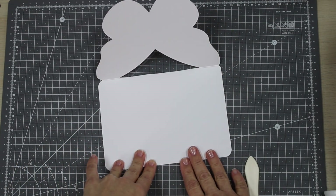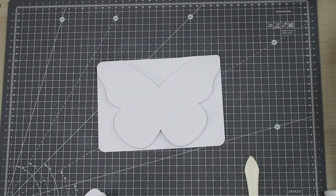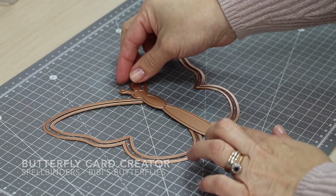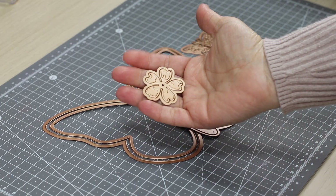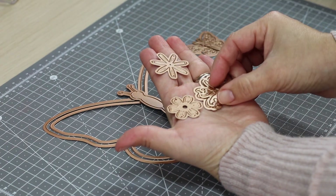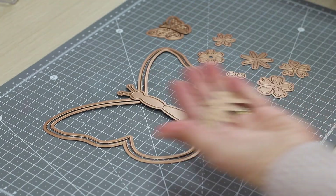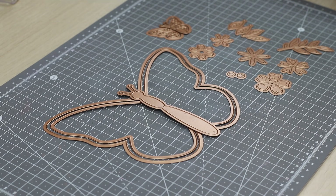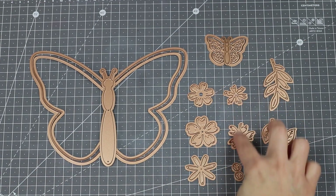The butterfly card creator is a 14-piece die set. It includes oversized butterflies that measure up to five by seven inches, so just the frame of the butterfly will create the card base. You also get decorative dies with flowers centered for your flowers and leaves. It also includes a smaller butterfly that you can use alone for smaller projects, like a little tag or something else.